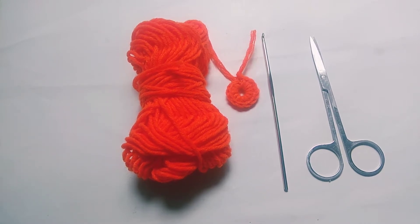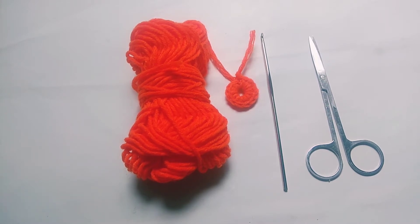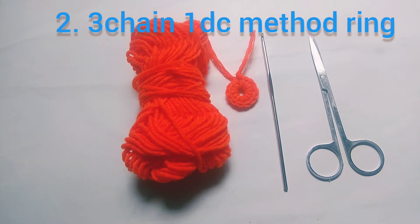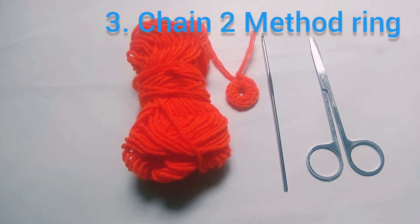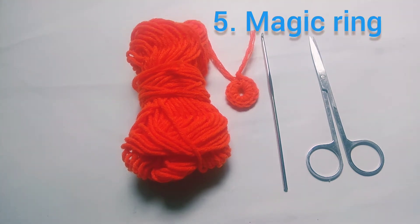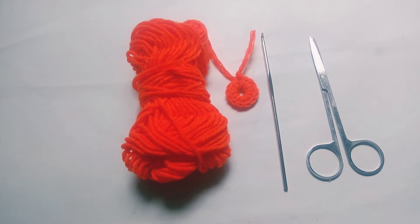When you start a little bit, you will learn basic activities. There is one of the crochet ring — crochet flower, crochet trophy, amigurumi, granny. This is the crochet ring. I will show you the crochet ring method: the 3-chain 1dc method ring, chain 2 method ring, Irish crochet ring, and magic ring. This crochet ring is very much bigger.